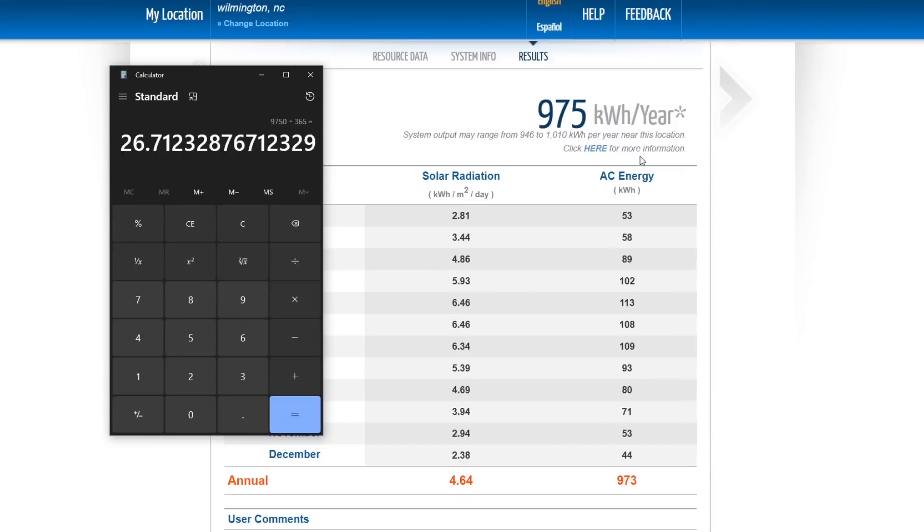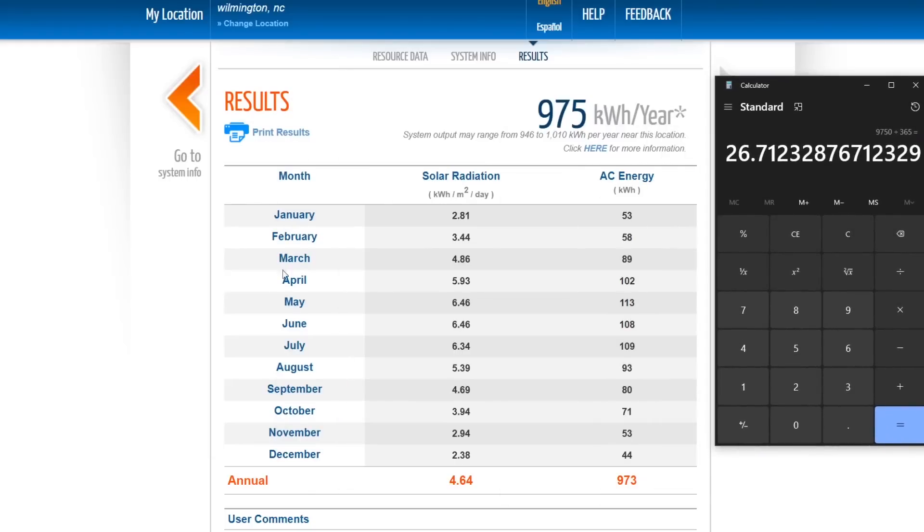Of course this energy is not equally distributed throughout the year. January and December are going to be the worst, and July is going to be the best. So for the worst case, December: you'll have 44 kilowatt hours that month. Divide by 30 days, times 10 miles per kilowatt hour — so in December in Wilmington, as long as you keep your car clean and park it out of the shade with the back facing south, you should get about 14 to 15 miles per day.